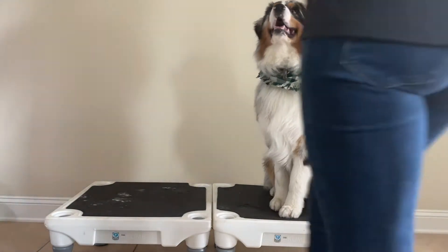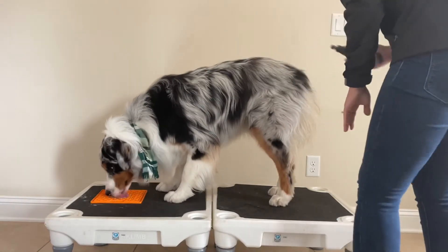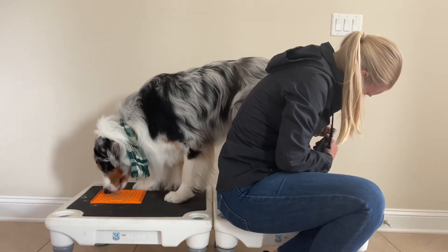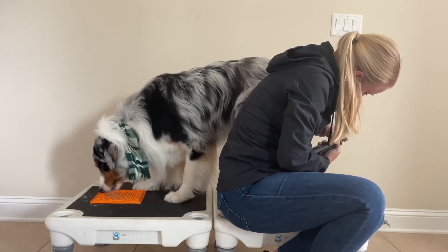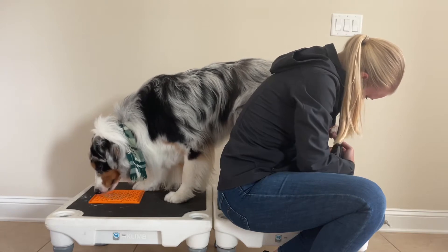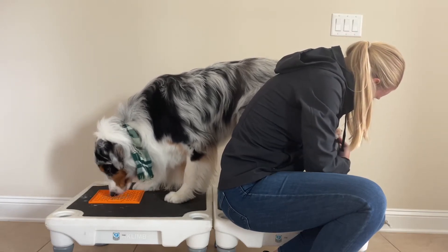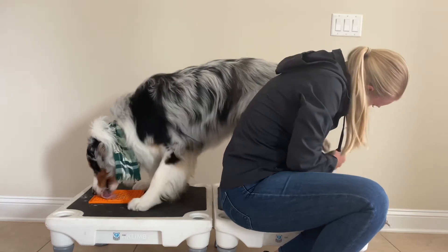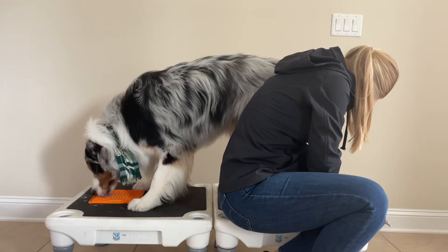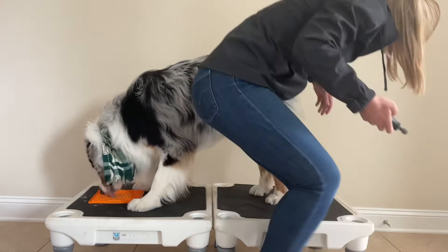Now that I have all my supplies, I'm going to grab his lick mat with some peanut butter and start on his toes. My goal is to keep him licking that peanut butter while I accomplish what I need to do as far as grooming goes. While he's licking away, I'm simply dremeling all his toes, starting at the back which is a bit less sensitive than the front toes. If at any point he stops licking the peanut butter, I would simply stop doing his toes — or brushing him, or bathing him — whatever I am doing at that point.